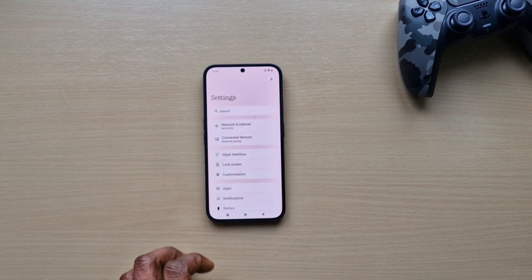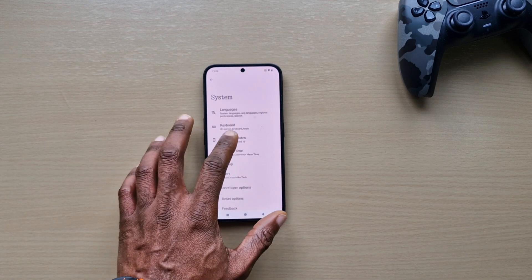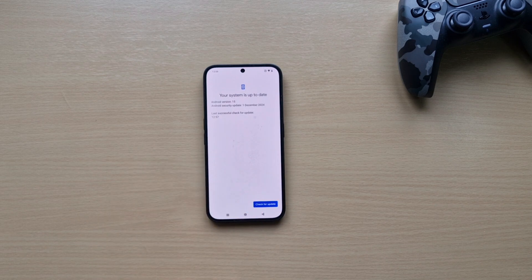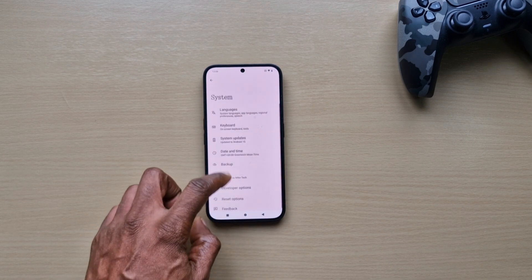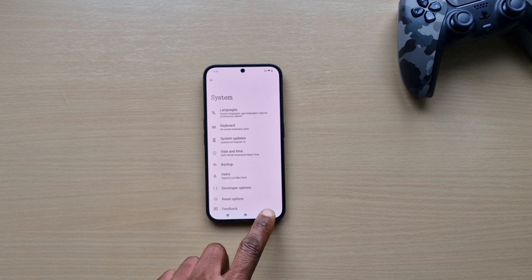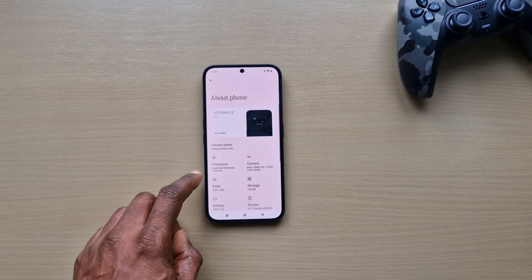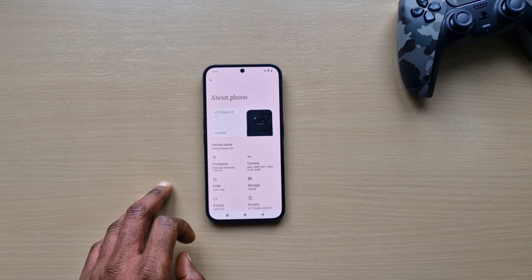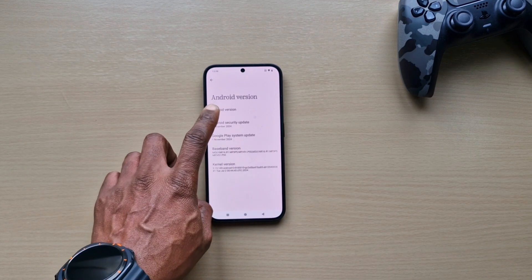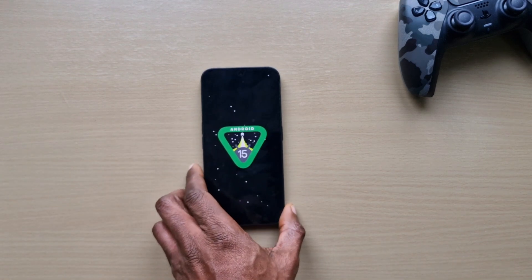Let's check what we're running under to make sure it's Android 15. It says your system is up to date and we're running Android 15. Everything is up to date — as you can see, Android 15.